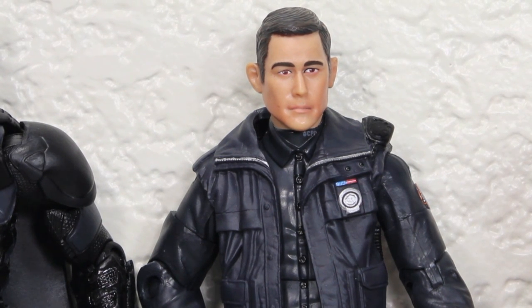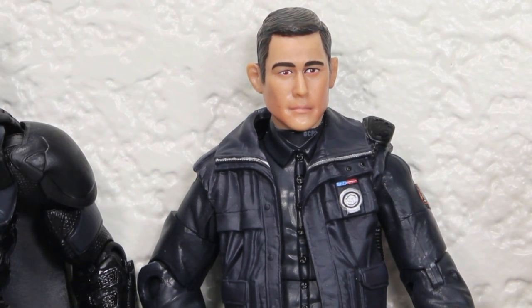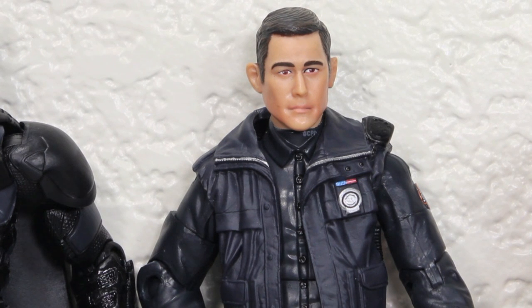I can see people buying this figure and making custom army builders for cops and stuff — it's really cool. They can definitely reuse this body a lot. Mattel did a great job on the head sculpt. If you love the Movie Masters line like I do, this is definitely a must-have for your collection. I highly recommend it. You can find it in stores now — hopefully for around $15 to $18. Good luck finding it.